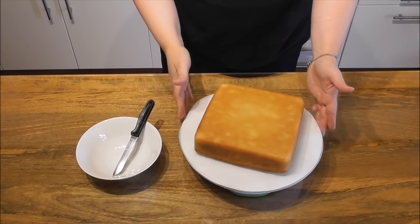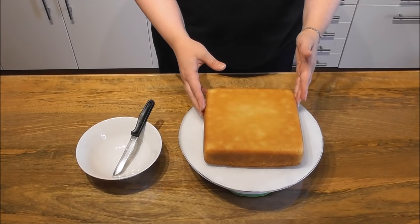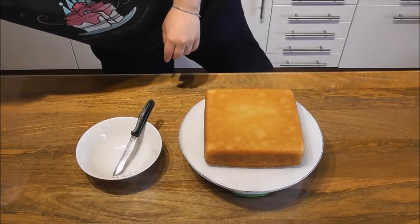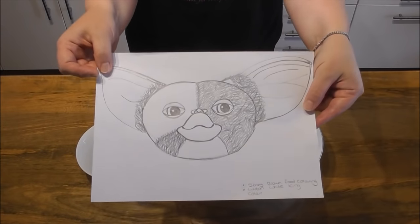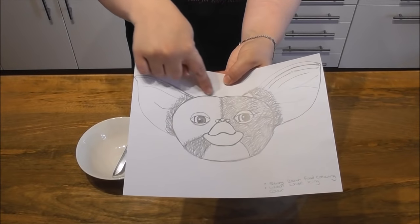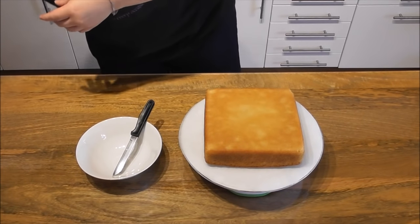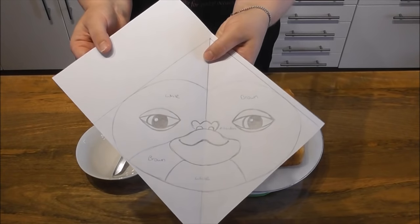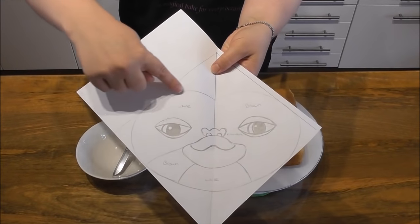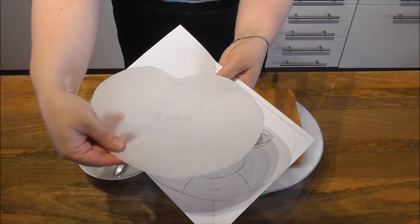Here I have baked an 8 inch square Victoria sponge cake. I have a delicious recipe for this and I will leave a link for it in the description below the video. Here I have just drawn a very simple image of Gizmo — it's this simple outside shape of the face that you're going to need to draw. I have drawn this in an 8 inch square on a piece of paper. If you just look at the shape, it's quite like a love heart shape, but wider and more oval — a very simple shape to create.